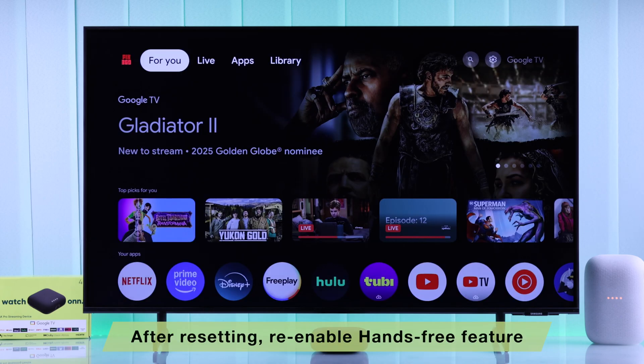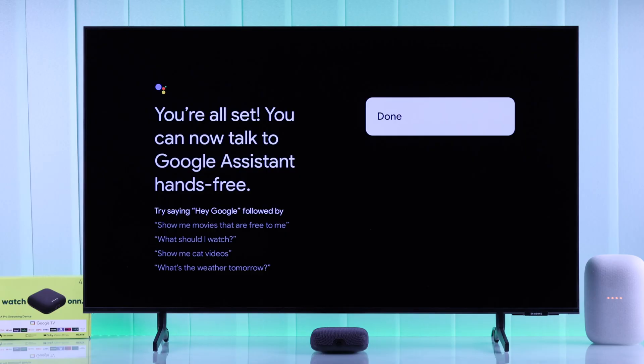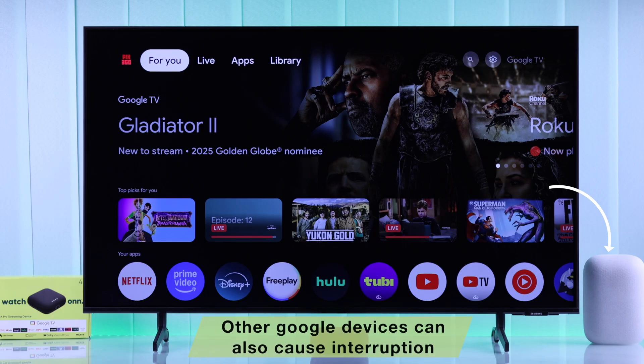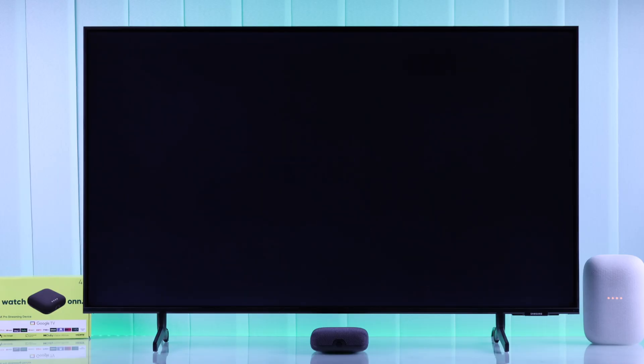Remember that after doing this, you'll need to turn on hands-free Google Assistant once again from the settings. And lastly, if you have multiple Google Assistant-enabled devices, make sure that those devices aren't causing any interruptions. You can mute their microphones temporarily and check if that helps. That's how you can fix Google Assistant problems with your Onn 4K Pro streaming device.